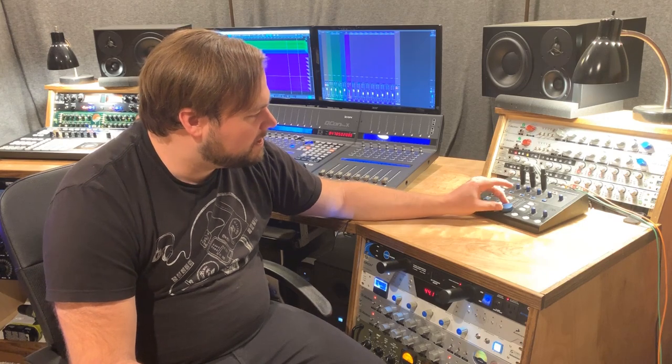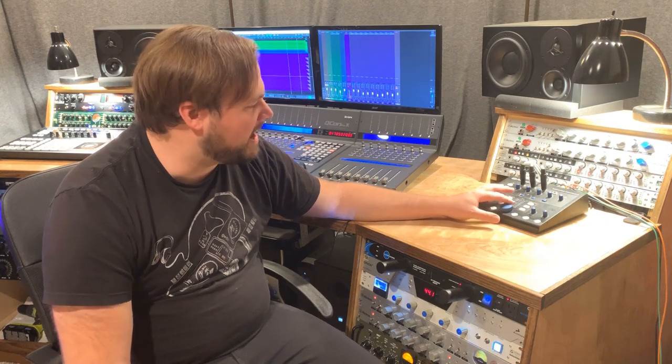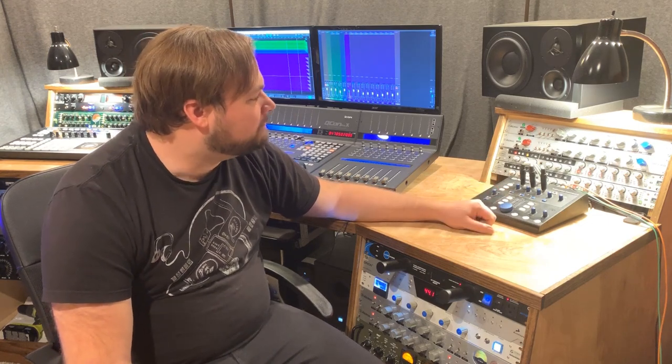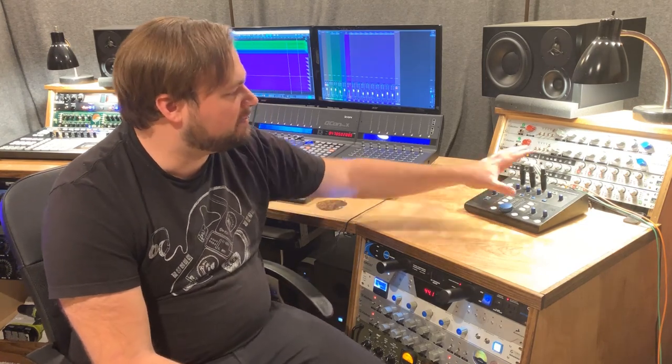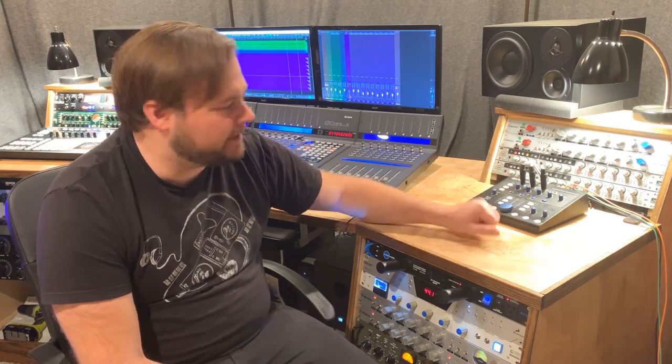My only gripe is this main volume controller is a little bit wiggly, but it certainly works fine — it's not scratchy or anything. But yeah, it's a great unit overall. Let's go ahead and pull the camera over, and I'm going to show you guys some finer points on the controls, and just exactly how you can set it up, how you can route everything — all that good stuff. So let's check it out.